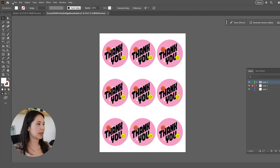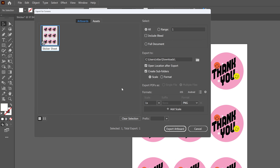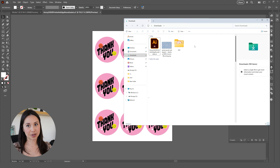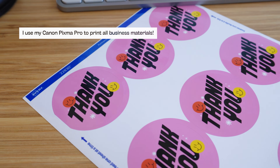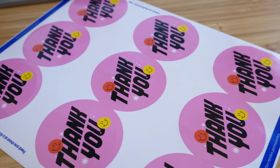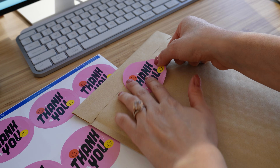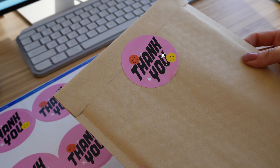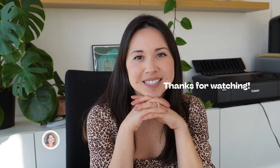All I need to do now is save it as a PDF. Go to File, Export for Screens, rename the document, make sure the format is PDF, and export the artboard to my files. Now let's print the sticker sheet — I'm using my Canon PIXMA Pro. I love how they came out: the colors look amazing and the lettering looks amazing because we used vector brushes. I'm adding the stickers to some packaging ready to be sent out to customers. If you enjoyed this video please give it a like, subscribe, and share, and let me know in the comments how you're using custom stickers for your business. See you in the next video!